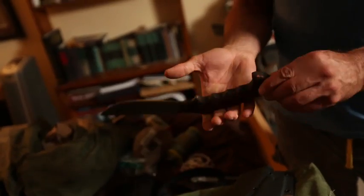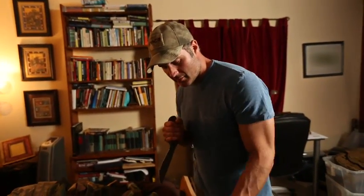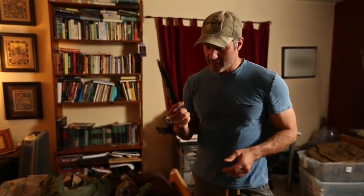You have the edge — very, very important. You have the lever. It's a weapon. It's a tool. It's just a beautiful blade, and this will be seeing a lot of use as well.